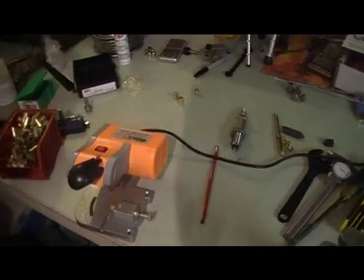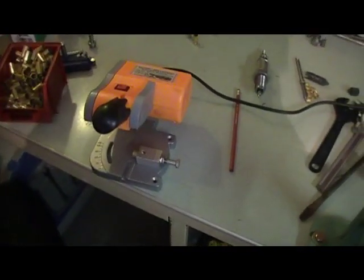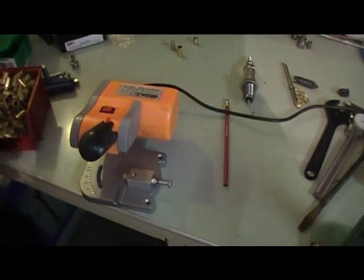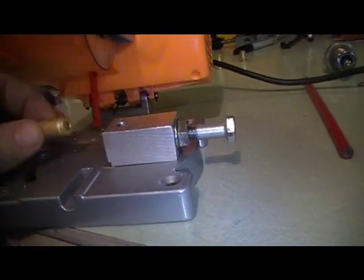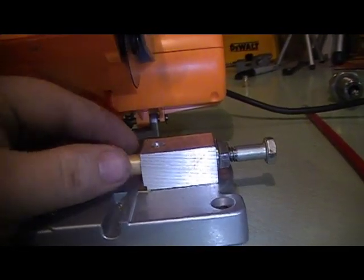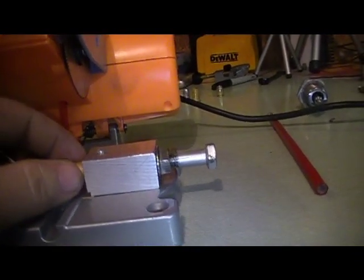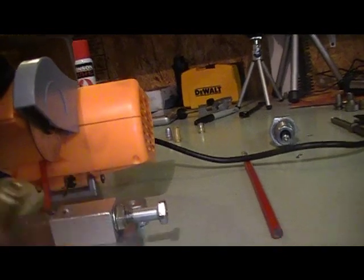Over here is a little chop saw picked up at Harbor Freight — he picked it up for me. We needed a way to cut the brass down better, so he built me this little addition out of aluminum. What you do is take your brass and slide it in at the preset depth. This little blade cuts off exactly the right size, leaving about that much of the brass for the lead.